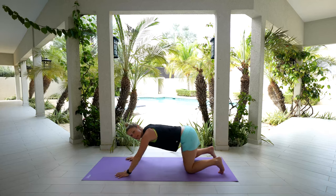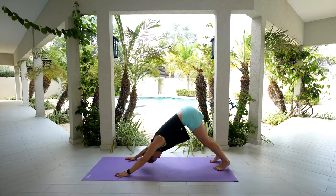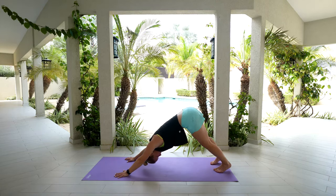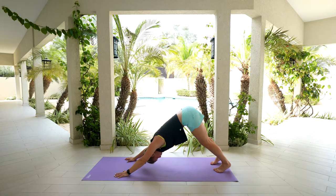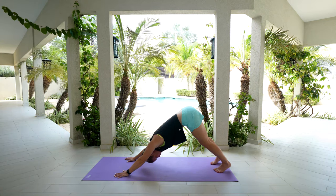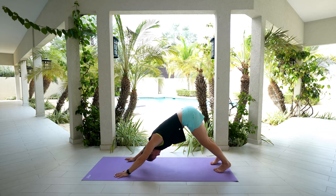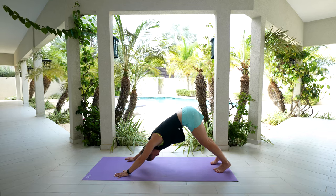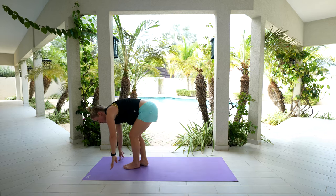Option: you can press those hips back into child's pose, or if you want to come into a down dog, lift those hips and come up and back. Nice gentle breath in, exhale and let it go. Take another nice gentle breath in, exhale and let everything go. When you're ready, we're just going to meet at the front of the mat however you want to get there. Press into those feet, lift everything all the way up.